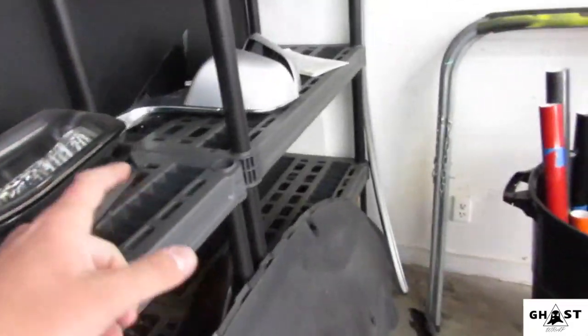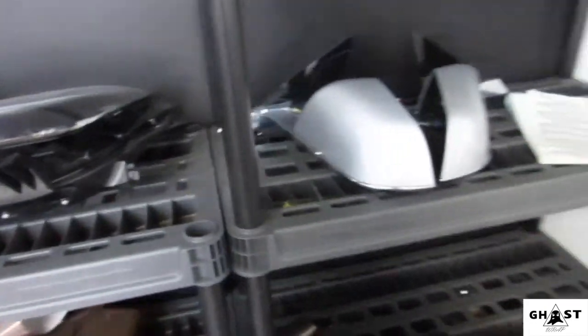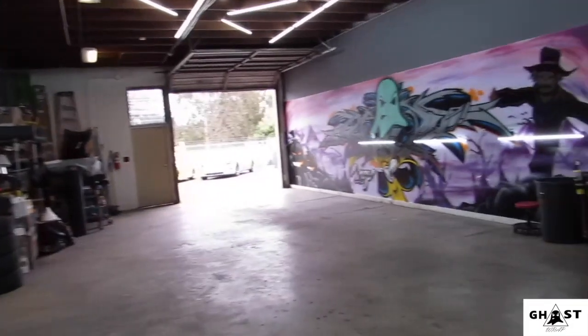Here's all the parts that came off — headlights, mirrors, skirt, rear skirt — and here's the front bumper assembly. That's about it; not a lot has to come off. Handles don't come off. We also have to wrap the trim in matte black to complete the chrome delete.